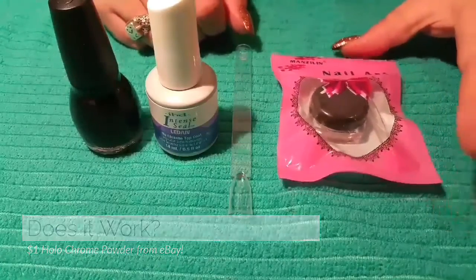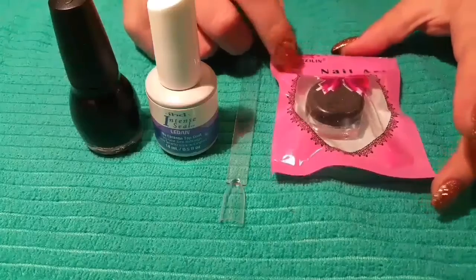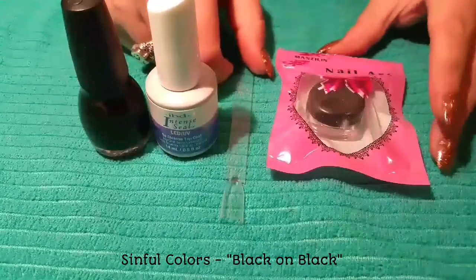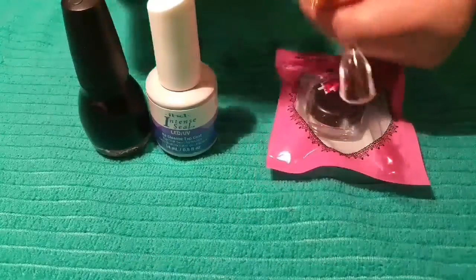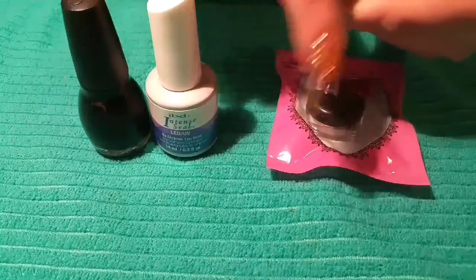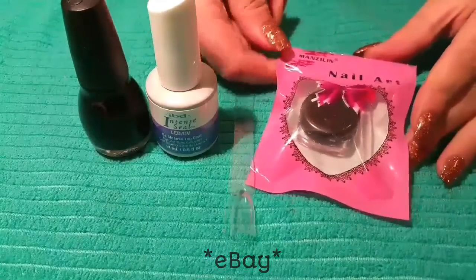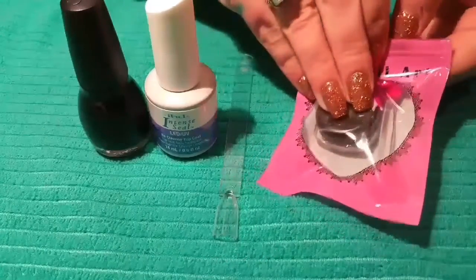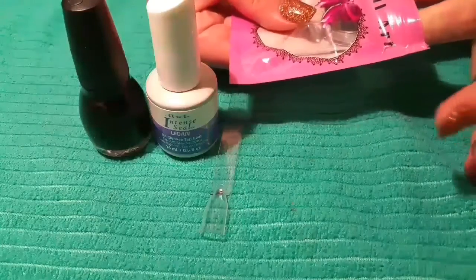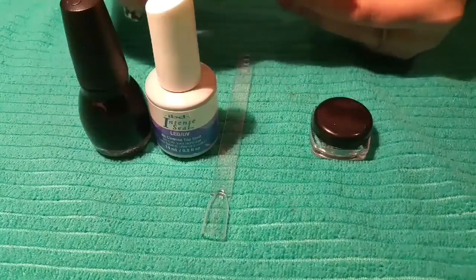Hi everyone! Today I'm going to test out this rainbow holographic powder. I'm just using regular black polish because I don't have my black gel polish at the moment. What I do is paint it on the underside, then do the no-wipe topcoat on top and rub it on top. I got this powder on Amazon for like a dollar, so I don't expect much, but I can link where I got it from the seller in the description if you guys would like it.